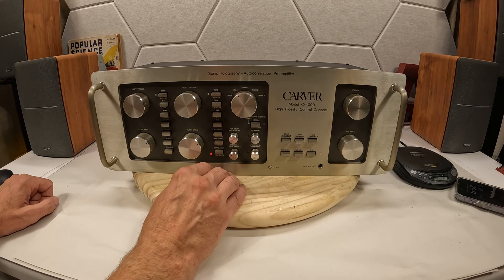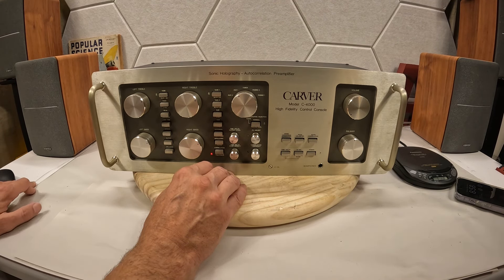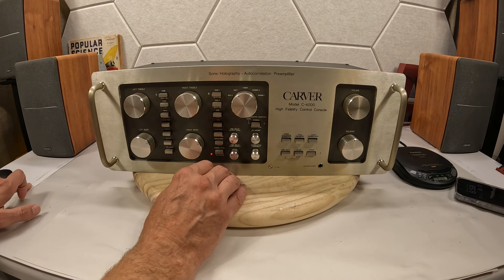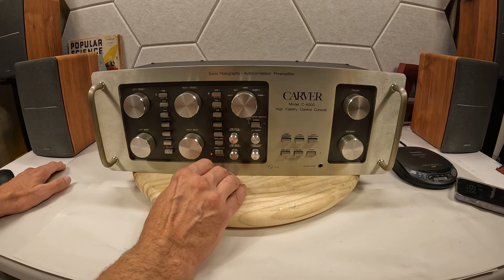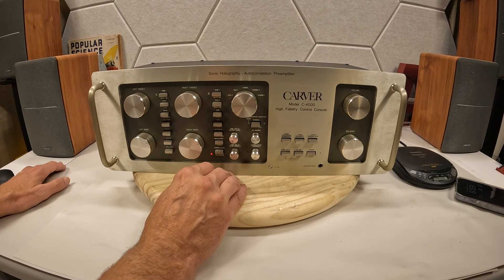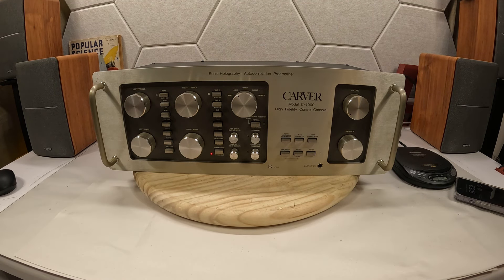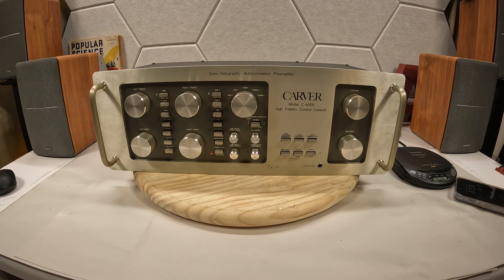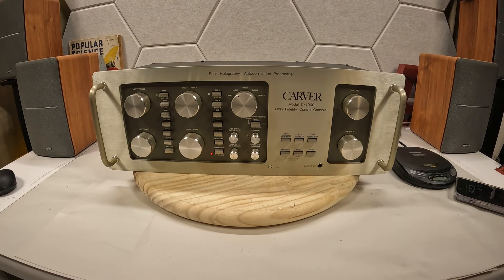Whatever you want to call it, I think the McIntosh might refer to it as holography too, but anyways this one does a much better job at it in my opinion. The McIntosh sounds great and does a cool job of making the sound feel like it's coming from around you, but this does a far better job — even on these small Edifier speakers.